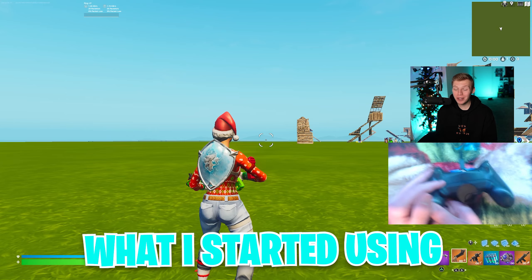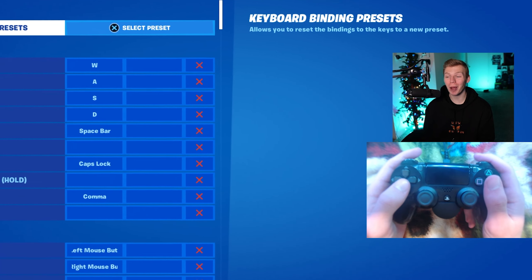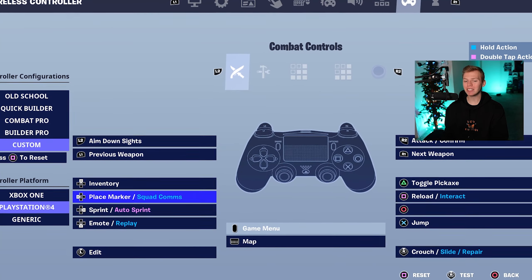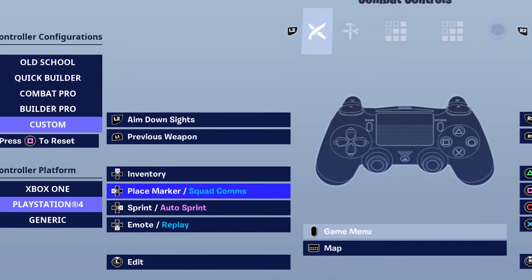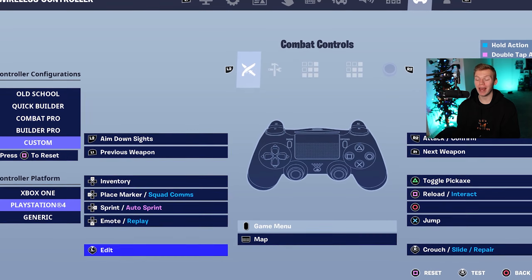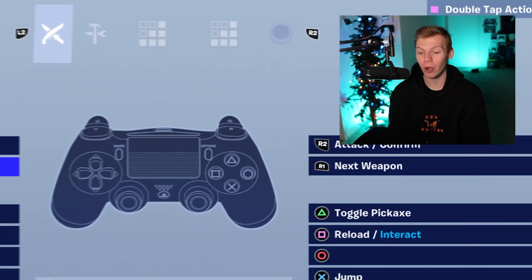And now we hit paddles, which I think are pretty popular. It is what I started using when I first wanted to start improving, so the two paddles setup definitely holds a spot in my heart. For the D-pad on these binds, it's going to be inventory up, place marker left, sprint right, emote down. This right off the rip is an L3 edit, so Xbox players can actually copy these exact binds and have no issue, because all we're using touchpad for anyway is map.